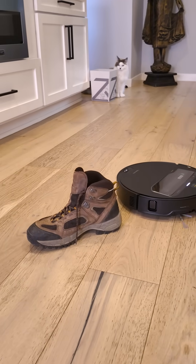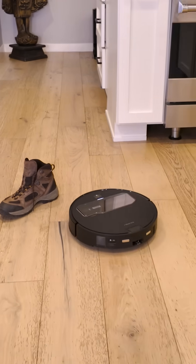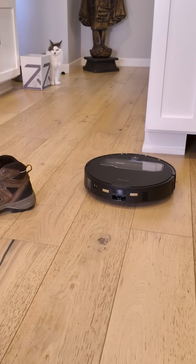But what about this hiking boot? 605 grams. What do you think, Saturn? So it changed its mind — now it's got a big exclamation point. Unable to pick up this type of shoe. Aww.